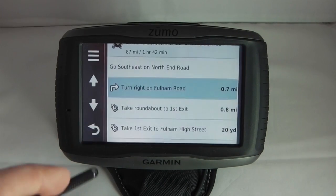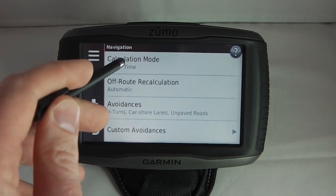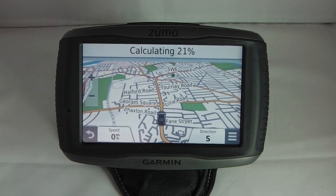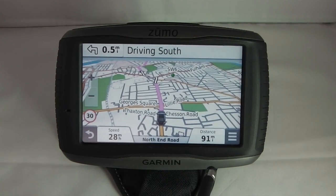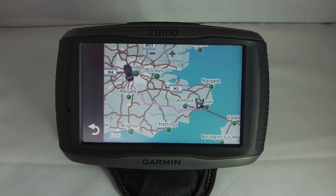Changing the calculation preference to Curvy Roads and saving, the route recalculates. The new route is 91 miles but avoids motorways completely, traveling through the Kent countryside — a much more interesting motorcycling route, though slightly longer. I've found the best way to use Curvy Roads is to ride into the countryside first and then pick a destination, rather than starting in the city where it takes a while to reach interesting roads.